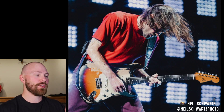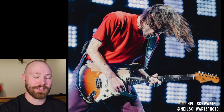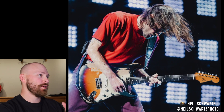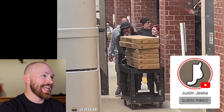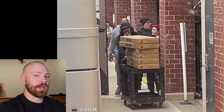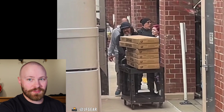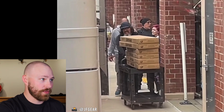Some of these shots were first posted by my friend JF Gear on Instagram — his page will be linked in the description below. There's a really cool shot showing about six different guitars which look like they're from Fender, photographed in San Diego actually before the Chili Peppers played their show there.